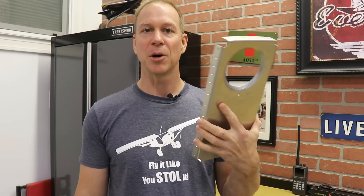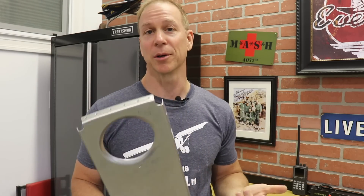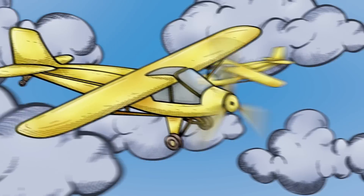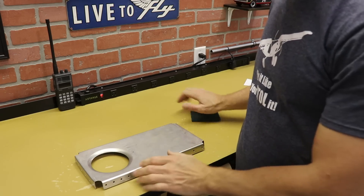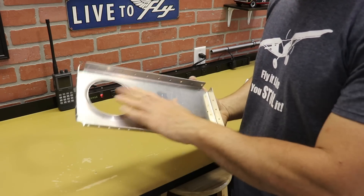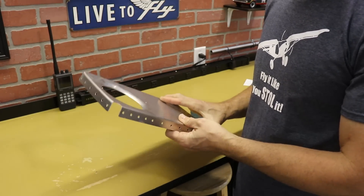So in the beginning part of this video I'm going to show you — I just have a random bulkhead here from the fuselage — I'm going to prime it and show you the steps I use to prime a part. I've already deburred the holes and cleaned up the edges, so this part is ready as far as prepping for priming.